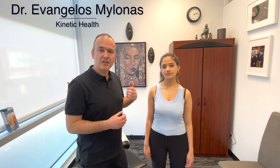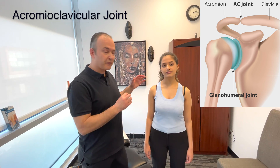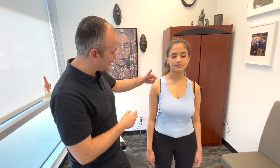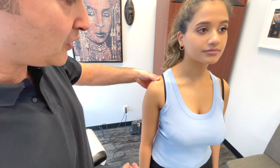Now we're going to discuss the pathologies of the AC joint, the acromioclavicular joint. The first thing when assessing this is we're going to visually look at the patient and see if there's maybe a step-off deformity. We're going to palpate the joint.